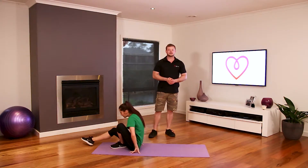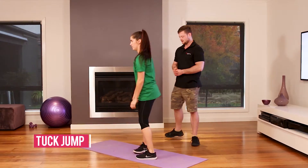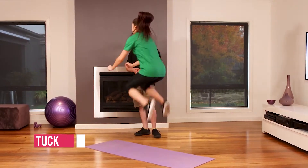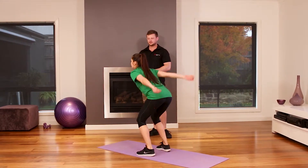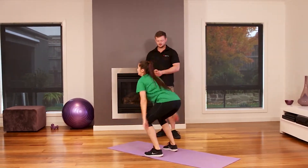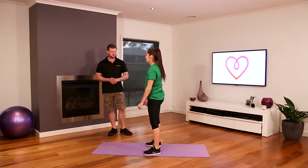The next exercise is a tuck jump. Standing up and jumping, bringing the knees up as high as you can — up to the chest. Well done, a couple more, and swinging the arms.